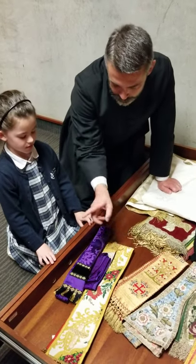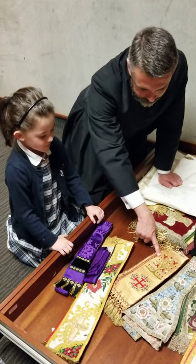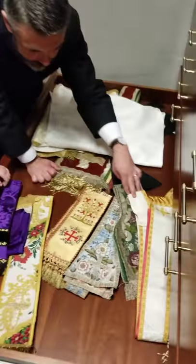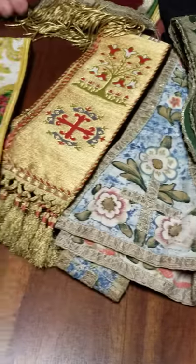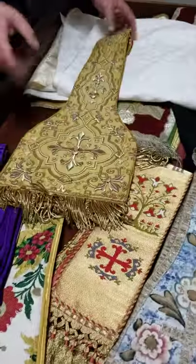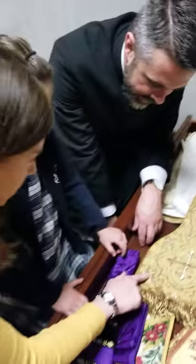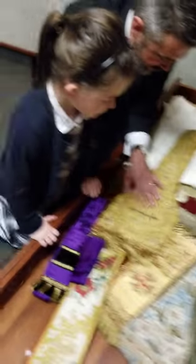We have white, and what color is that? Purple. Yellow — yellow gold. And what color is that? Green. We have white, and more gold. Look at this — that is beautiful, oh my goodness! Because we always use the best things for Jesus, right?